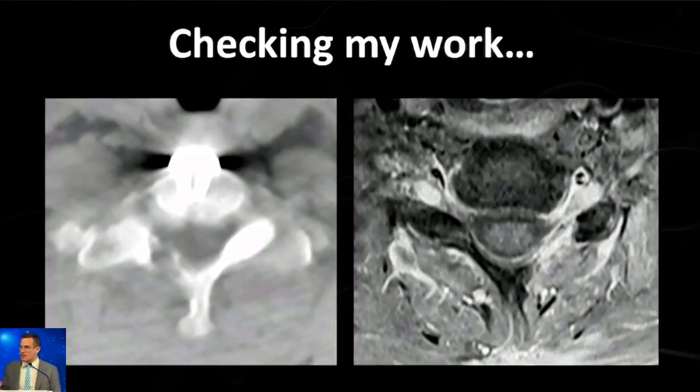Every once in a while you have to re-image your patients. The vast majority have done extremely nicely, but when they get imaged for another reason, it's great because you get to check your work. Here are two separate cases where you can see I accomplished the decompression I set out to do — removing the medial aspect of the facet joint but not greater than 50% of it to expand the dorsal confines of the foramen.